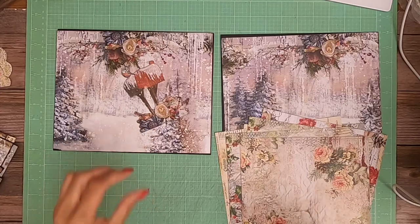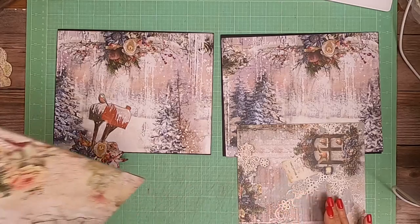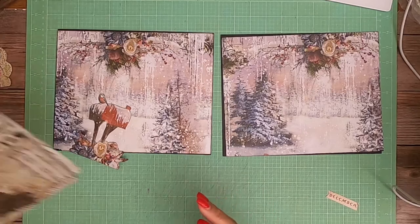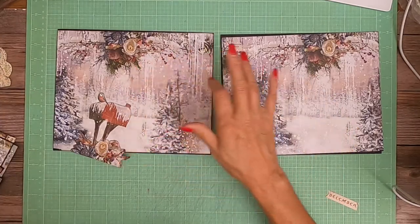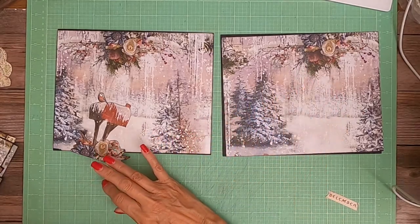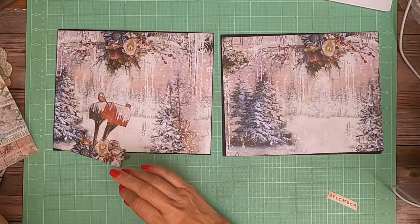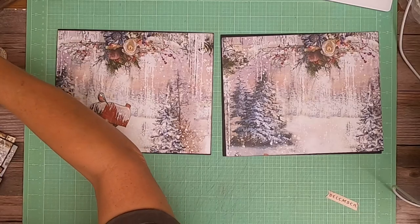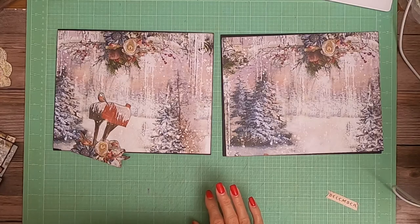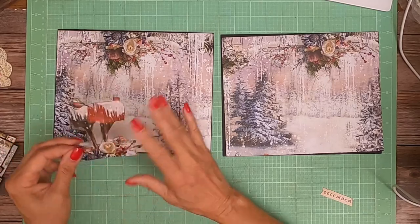I know I used both the 12 by 12s — here's one and here's the other — so it's my belief that the fussy-cut piece came off of the 12 by 12 sheet, but I'm not sure. I've cut through all the papers so I don't have the key, so to speak. We'll just assume that's where it came from.